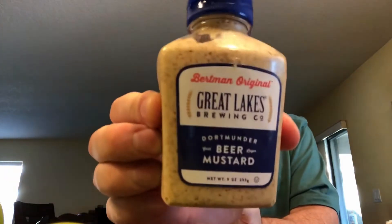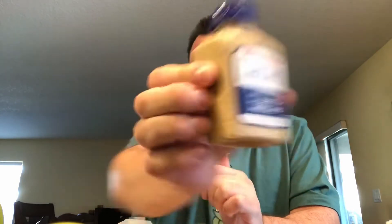You can taste both cheeses coming through, which I really like. You get the mayo and the mustard — full disclosure, I added some Bertman's mustard, the pride of the Great Lakes Brewing Company, the pride of Cleveland, Ohio. They don't have spicy brown mustard in there, just yellow mustard and mayo, so I added a little bit. I'm going to suggest they put this in their stockpile of condiments so it can be requested — but back to the sandwich.